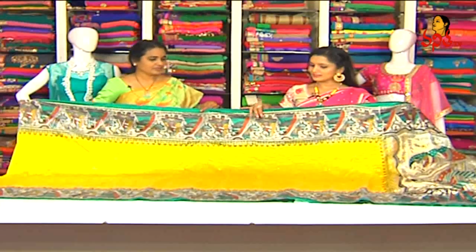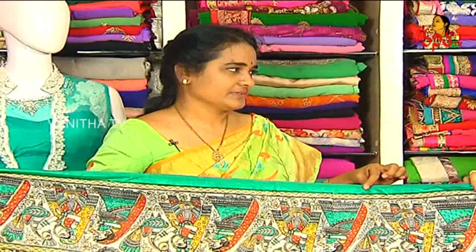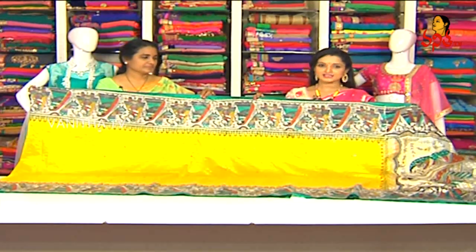With a half-white color, this is a sari color combination and print. The sari cost is Rs. 650. This is a beautiful sari — come and visit all these collections at the showroom.